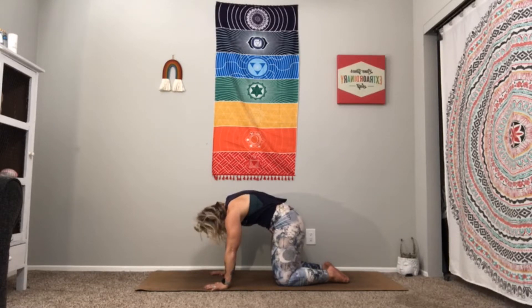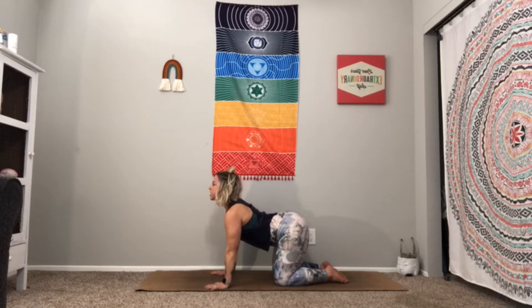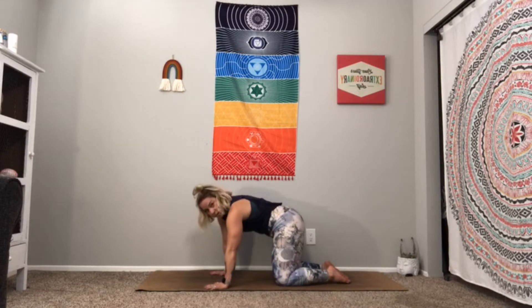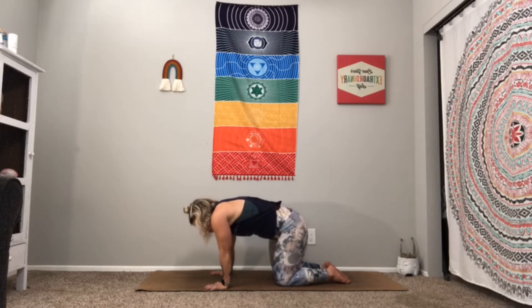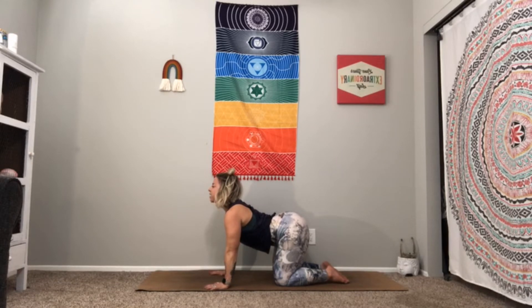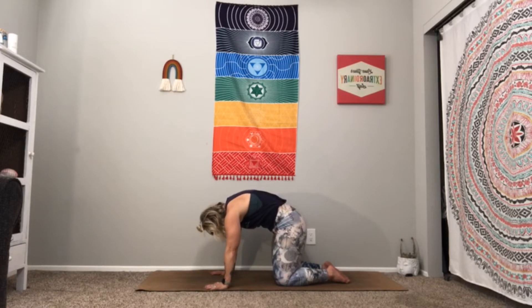Feel your ribcage connect. Inhale — drop the belly into our cow. Draw that chin and chest forward, take your shoulder blades and imagine pressing them into your ribcage, press them into your hips, point that tailbone up. Inhale and slide slightly back just to round that back. You're welcome to be creative — you can rock back and forth. Right now we're just working on our form. One more cat — really open up, imagine those shoulder blades like wings. As you open your wings away from your ribcage, let your head hang heavy.